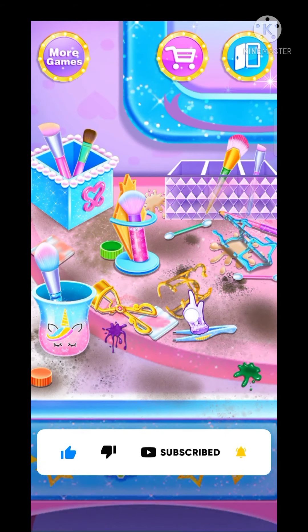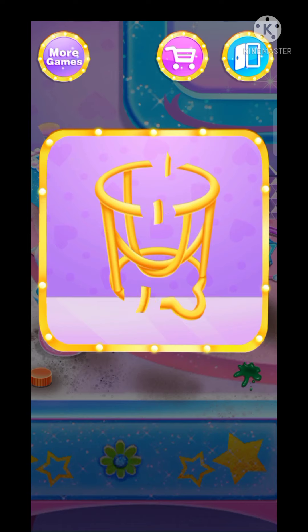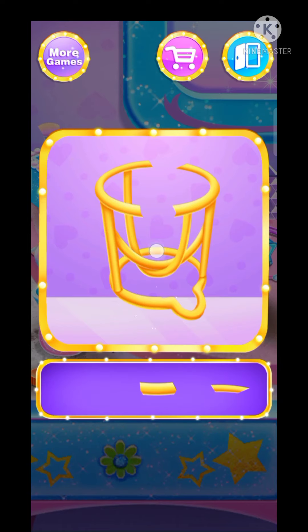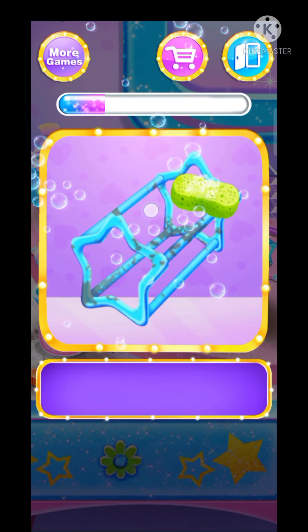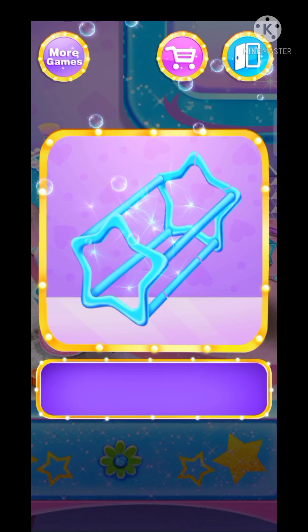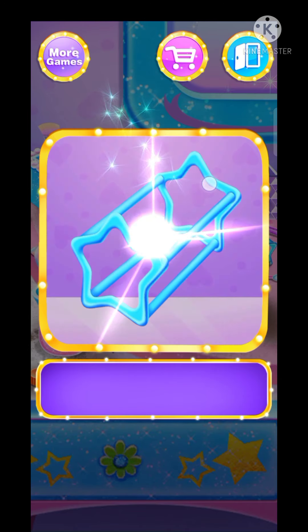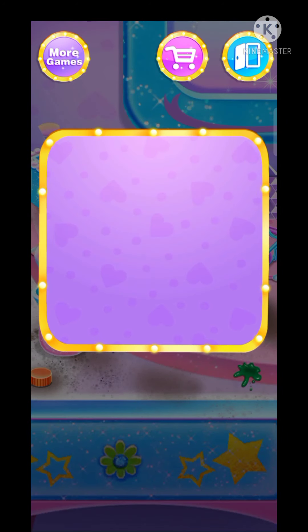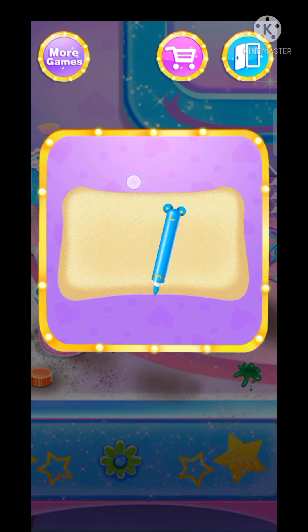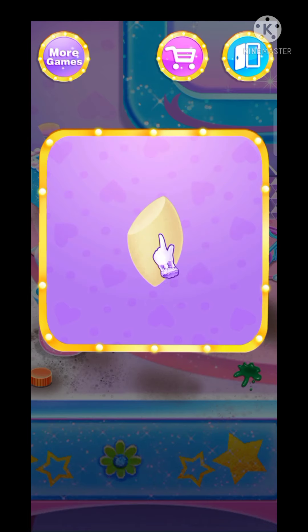Repair the broken shelf. Well done. Good. One more time. Great. Well done. Oh no, I cannot use my favorite beauty blender. Can you help me to make a new one? Well done, good.